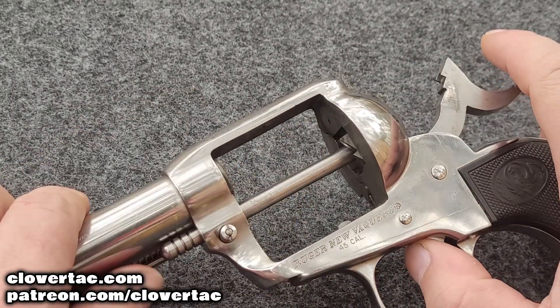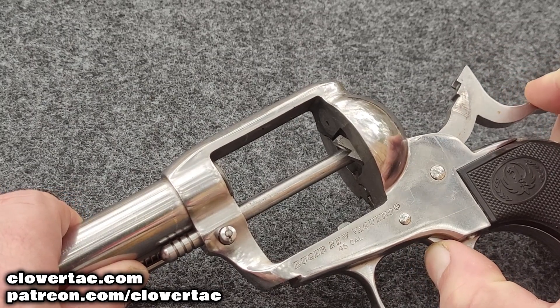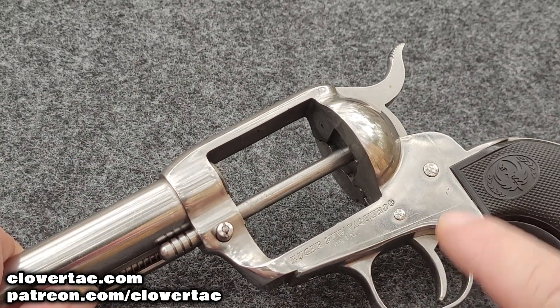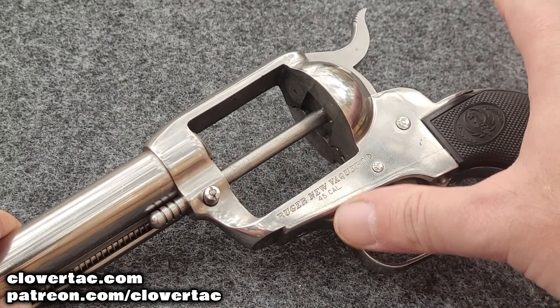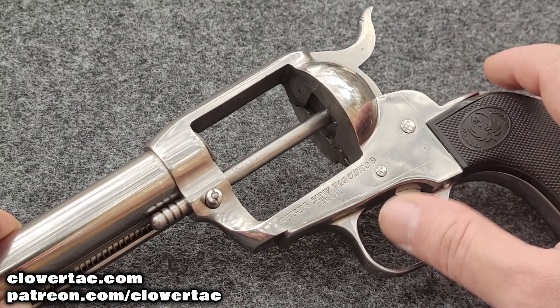Watch closely one more time. I'm going to put some pressure on it and bump that trigger. Boom — there it is, firing pin is out. But again, my finger was on the trigger, and on the trigger more so with this one — more deliberate than either of the first two examples. The first two examples was more of a brush. This one, you actually have to put quite a bit of force.